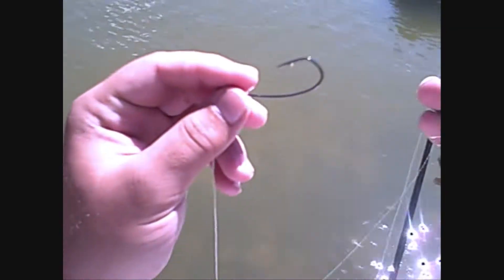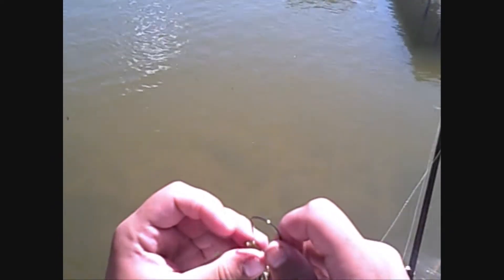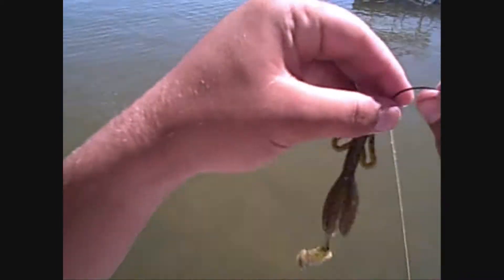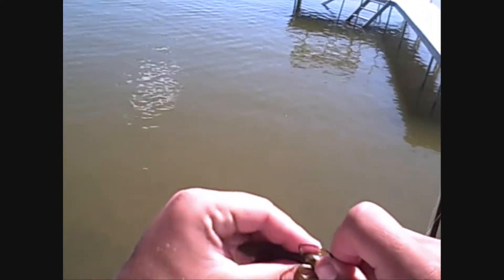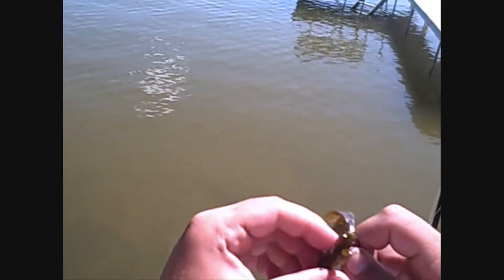I'm gonna show you how we rig these brush hogs. Simple as this: extra wide gap Gamakatsu number four hook. Slide it on through, hook it through, put it up to the shank, put the point through, pull it. Then for weedless, you can tuck the tip in.